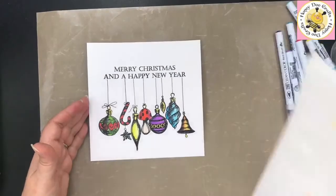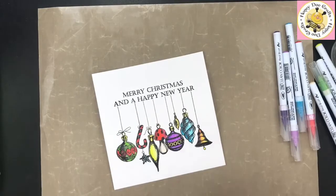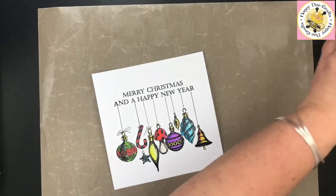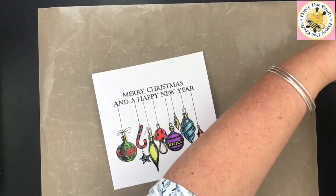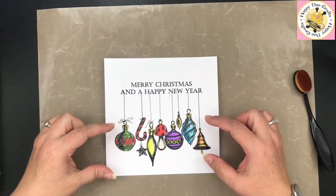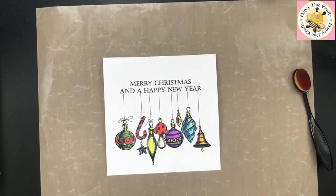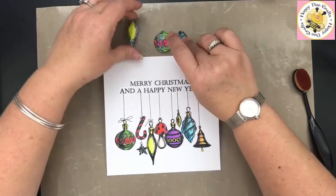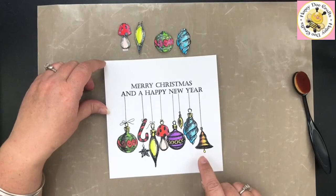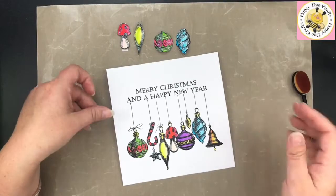That's the hardest part done, and as you can see that wasn't particularly hard. This is entirely your choice whether you 3D decoupage these or not. I stamped the ornaments out again onto watercolour card, coloured them, and cut them out, so you end up with some little ornaments ready to go. If you coloured these and don't like a particular colour, you can always put one over the top in a colour you do like.